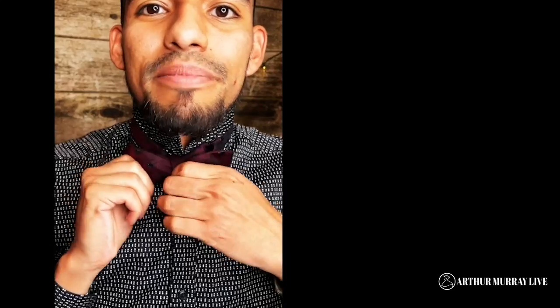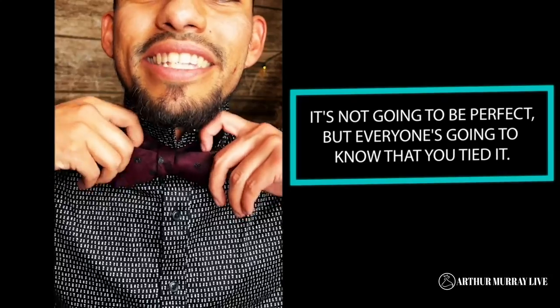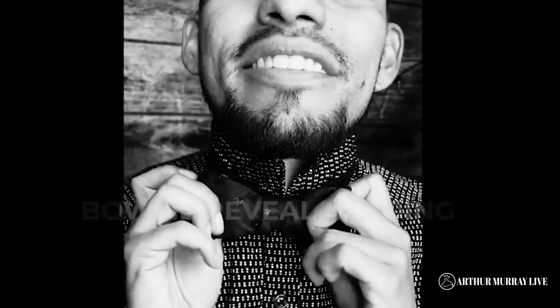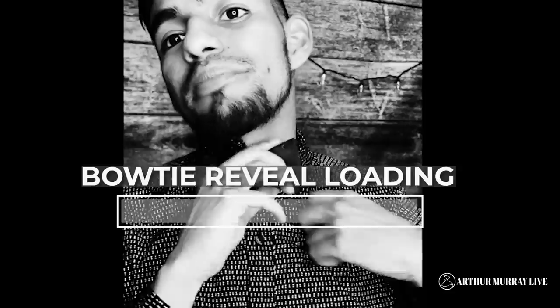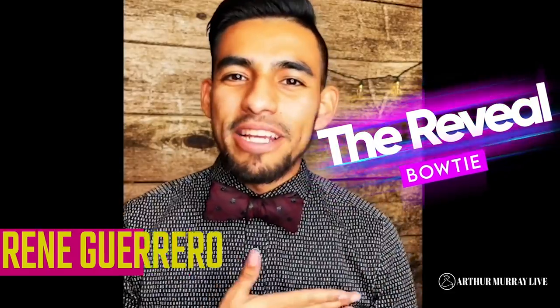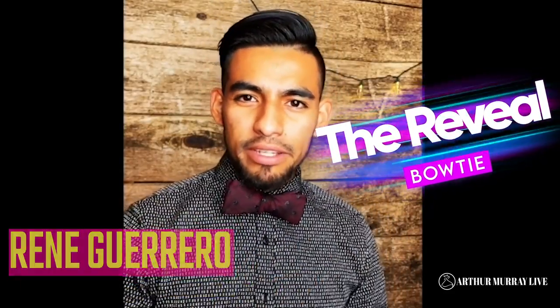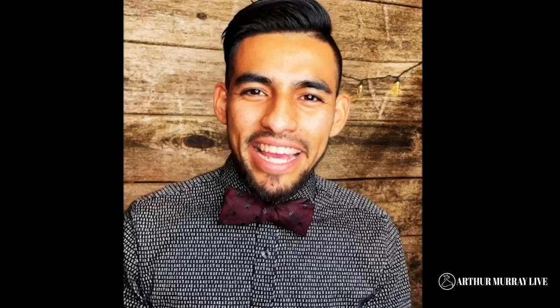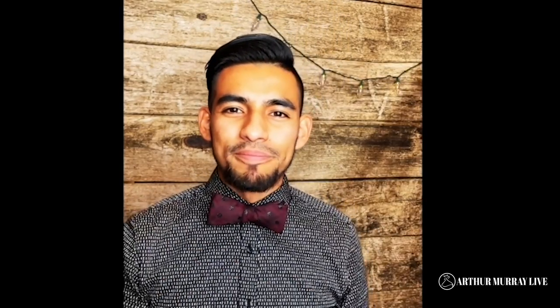Now, of course, you're going to have to make a little adjustments here or there. It's not going to be perfect, but everyone's going to know that you tied it. And there you have it — here is your bow tie. You are officially cocktail and dancer ready. I had so much fun teaching you guys. I can't wait to see you back out on the dance floor and have a fabulous rest of the ball. Bye, guys.